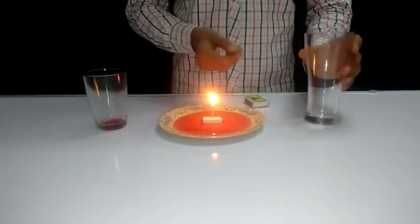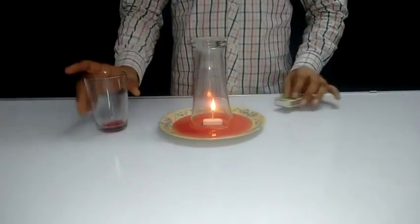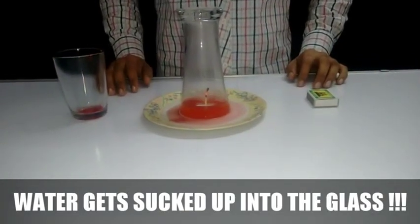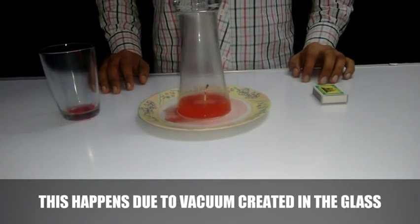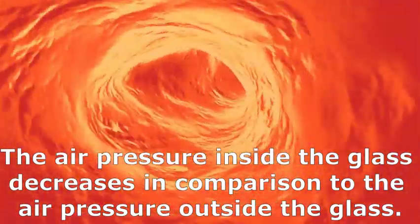When the matchstick burns inside the glass, almost all the oxygen present in the glass is used in this burning process. Because of this absence or lack of oxygen inside the glass, the matchstick stops burning. Not only this, the air pressure inside the glass decreases in comparison to the air pressure outside.